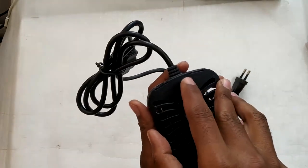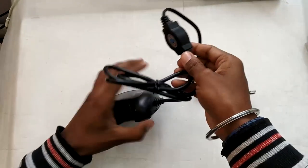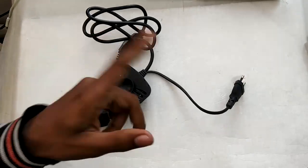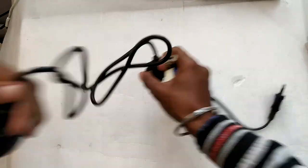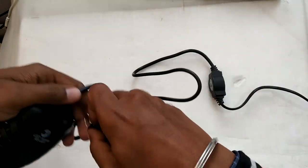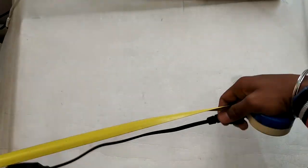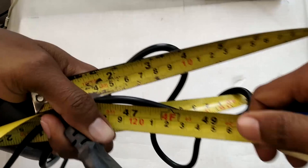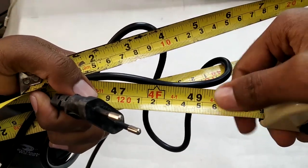Let's put this back together — I just wanted to show you what's inside. Now let me measure the length of the wire. Starting from the heater, the wire is about four feet long, a little more than one meter.